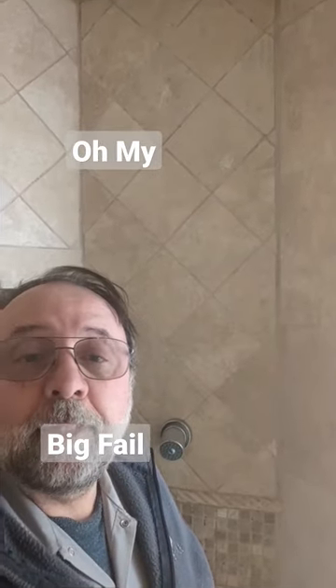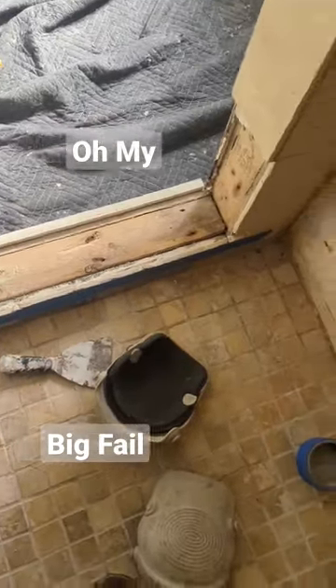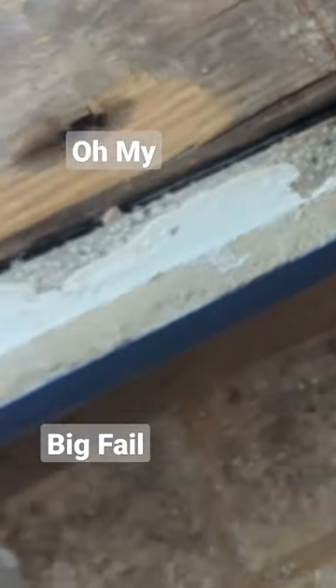We got another homeowner special here — it's leaking. This has a copper pan; you can see the copper pan in there.